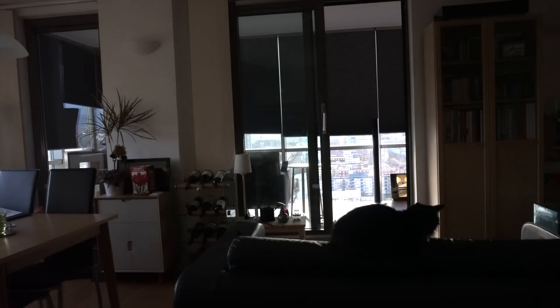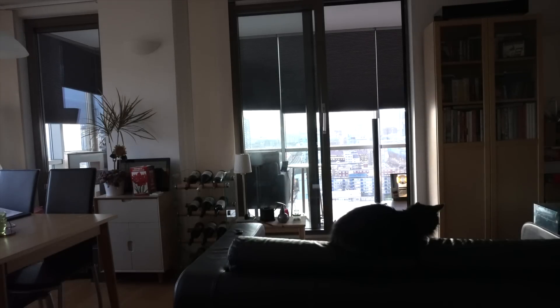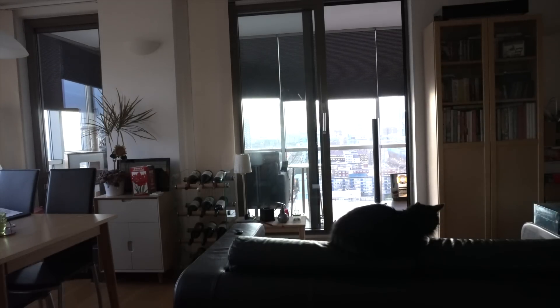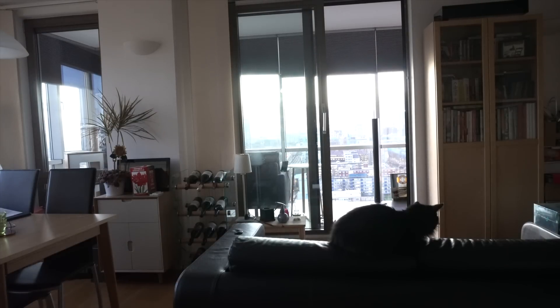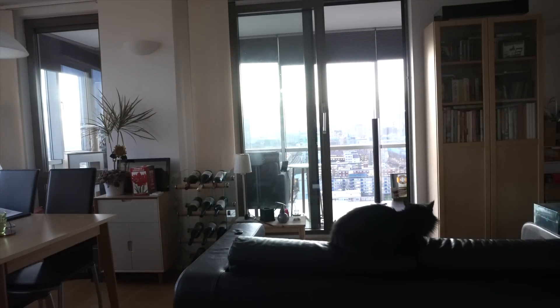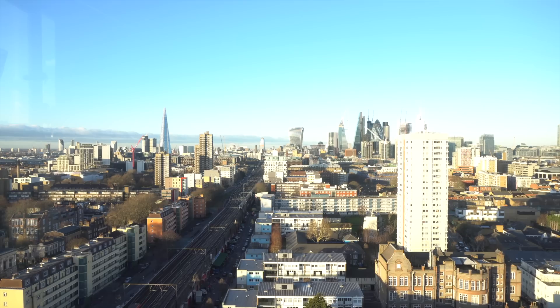Just a couple of things to note here. The first is that you're going to hear a loud clicking noise, which has nothing to do with the blinds — that's simply my partner using a keyboard and mouse rather noisily just to the left. The second is if you're a Londoner, you may be a little bit confused about the direction of the light, considering this is a morning scene, and that's because I cheated.